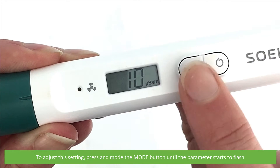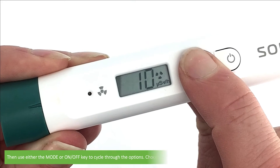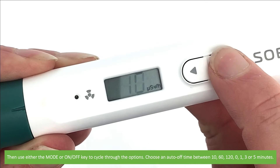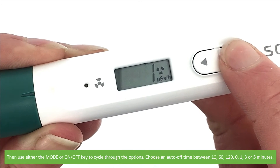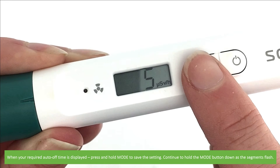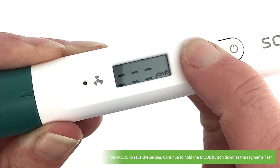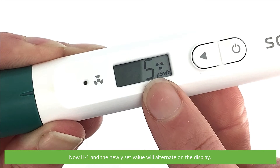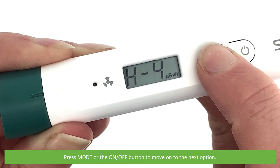To adjust this setting, press and hold the mode button until the parameter starts to flash. Then use either the mode or on-off key to cycle through the options. Choose an auto-off time between 10, 60, 120, 0, 1, 3, or 5 minutes. When your required auto-off time is displayed, press and hold mode to save the setting. Continue to hold the mode button down as all the segments flash, then release the button once your set value remains on the display. Now H1 and the newly set value will alternate on the display. Press mode or the on-off button to move on to the next settings option.